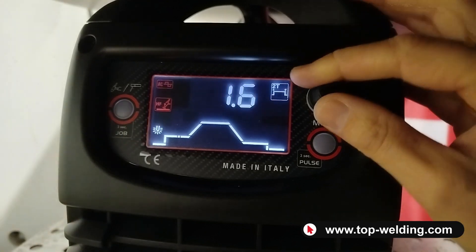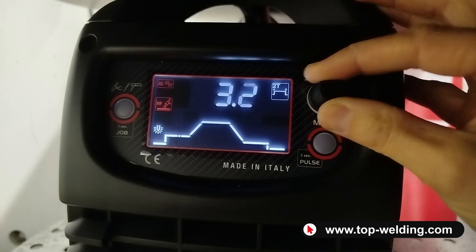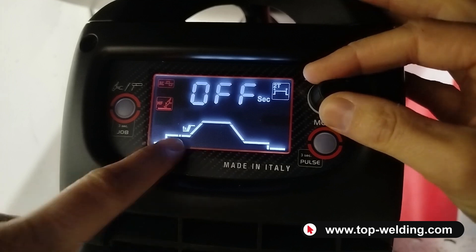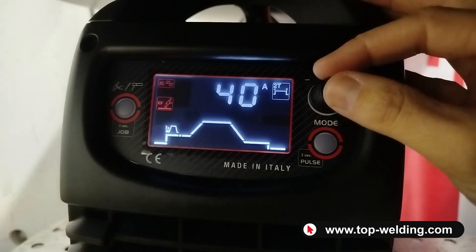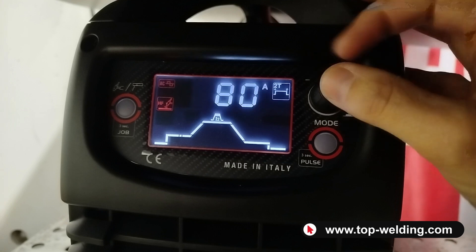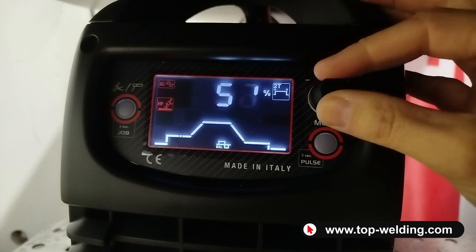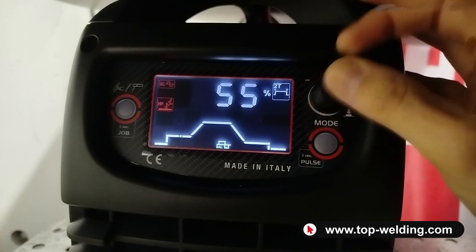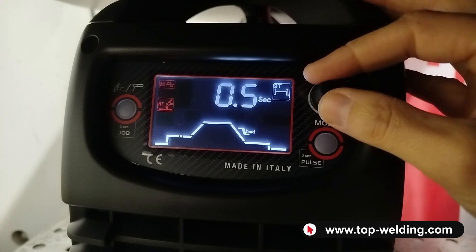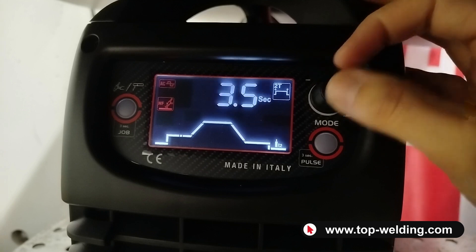We have the preheating of the electrode for much more precise ignition, where we set the diameter of the tungsten being used. Then we find the ramp up — if activated, the e-start activates as well. Then the welding current, the frequency, the AC balance — I recommend working around 55, which is an average value — then the down ramp, the end of ramp current, and post gas.